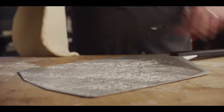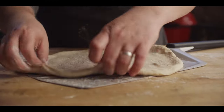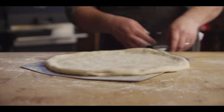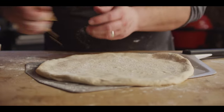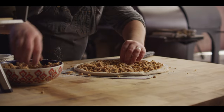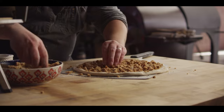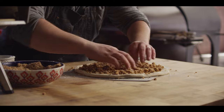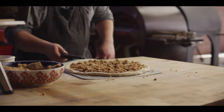A little flour down on our peel, dough on top, make sure it'll shimmy, and then we crumble on the streusel. The recipe we've done today will make about two pizzas, just for reference. Of course you can use as much or as little streusel topping as you want. That looks just about right.